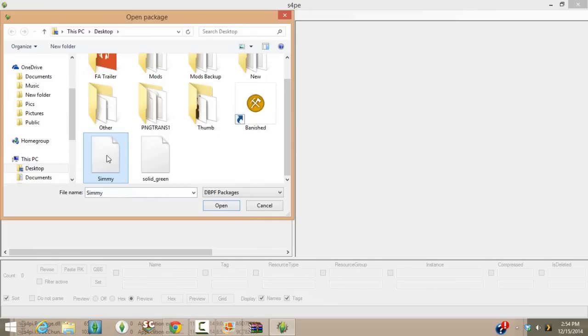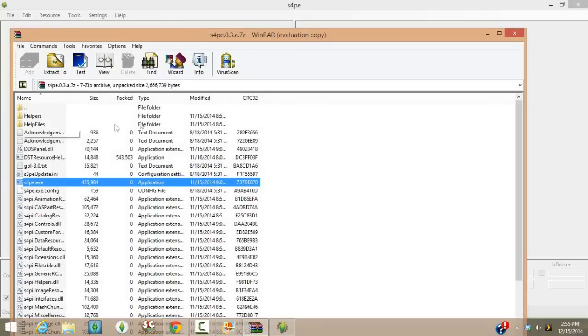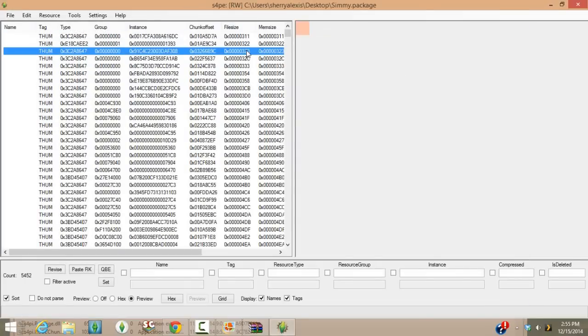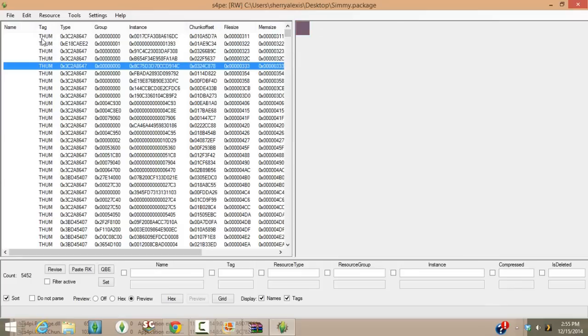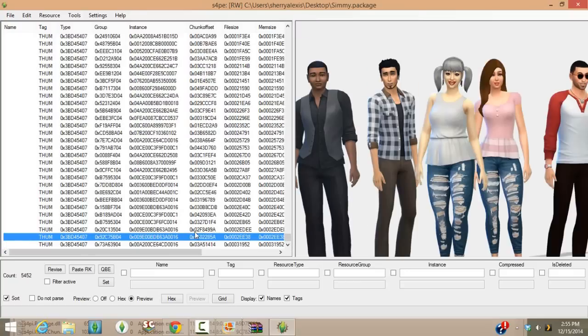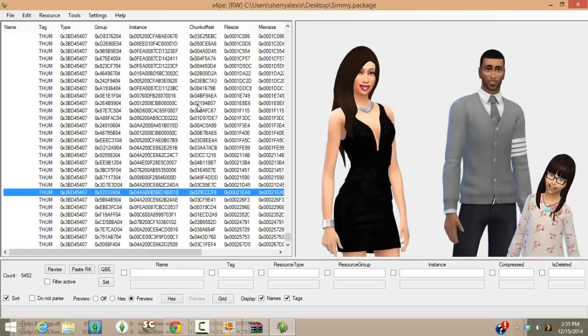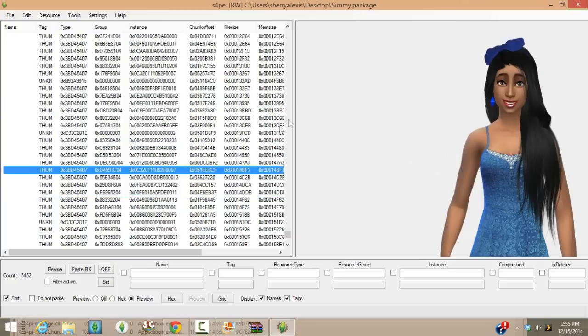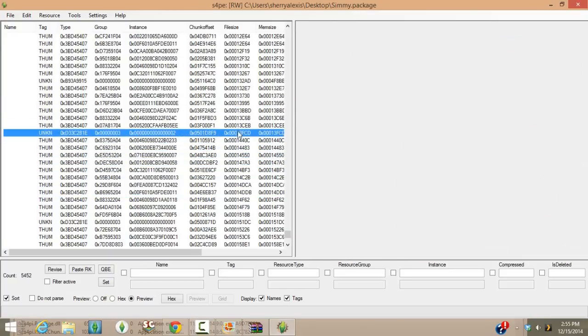We're going to open that package file you just put on your desktop — I named mine 'Simi.' If yours is still named 'local thumb cache,' you didn't follow directions. Open it up. Now click where it says 'File Size' to sort by file size — the smallest files will be on top. Scroll to the bottom, since large files like sims in a household will be at the bottom. Scroll until you find the sim you need.